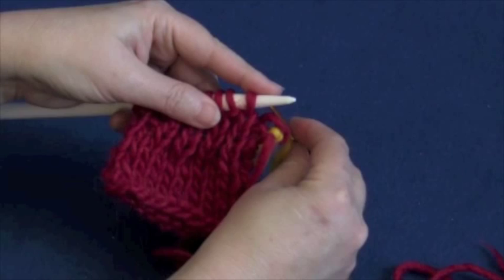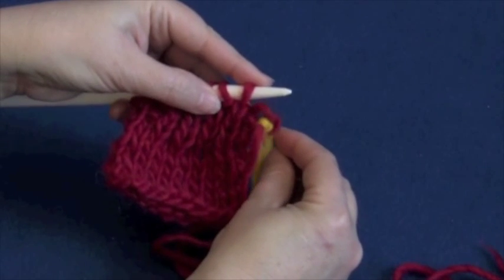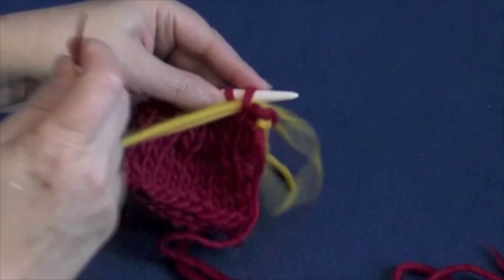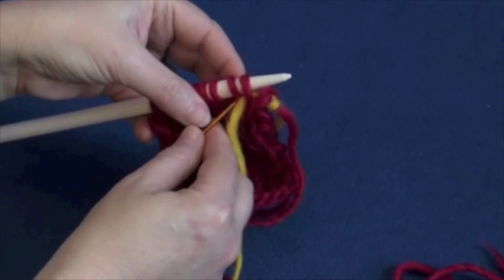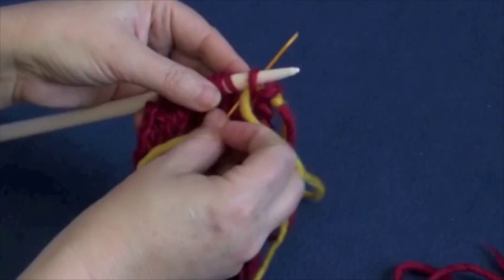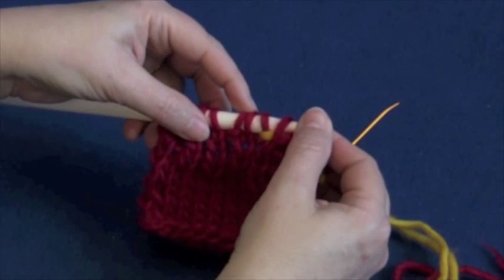Step four: come in from the back in between stitch one and two on the needle. Then step five: go knitwise through that second stitch. That completes steps three, four, and five of the setup.